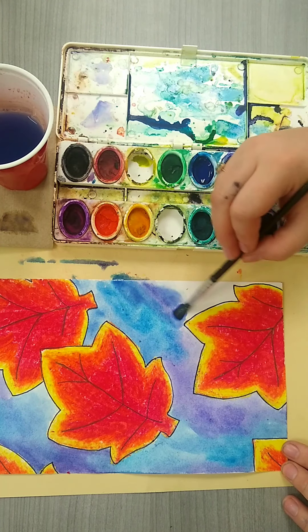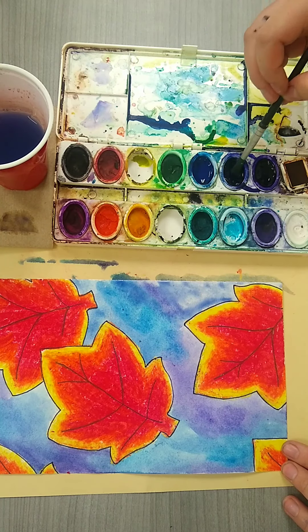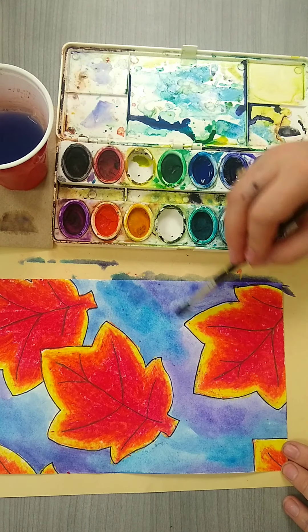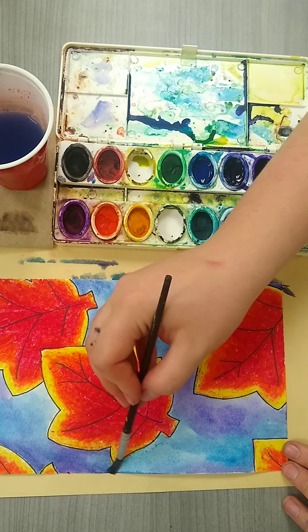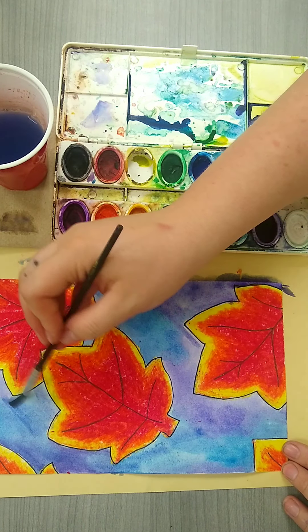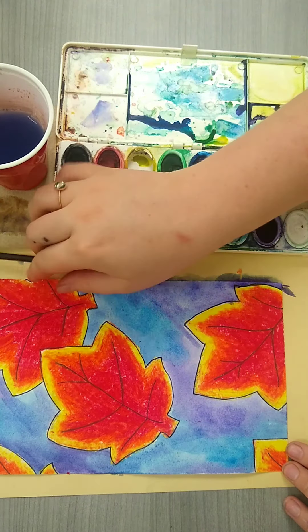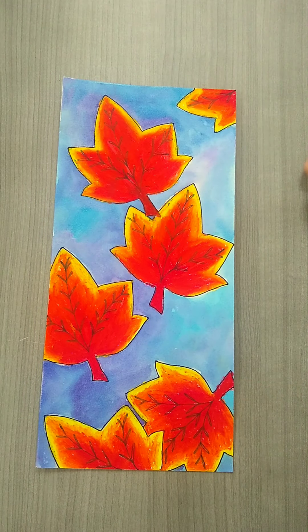As you finish up, make sure that you get all of the little crevices and small places that you may have missed with your watercolor. Make sure all of your spots are nice and covered. If some places dried a little lighter than you expected, go ahead and go back in. I hope all of you enjoy doing this process as much as I did, and I can't wait to see them when I get back.